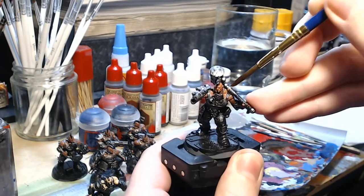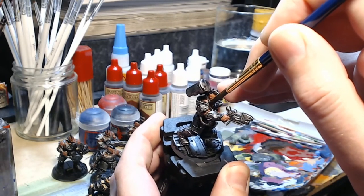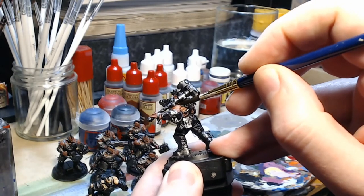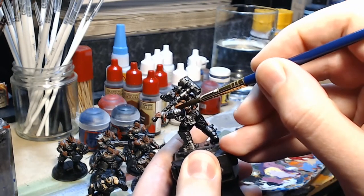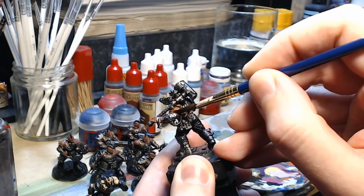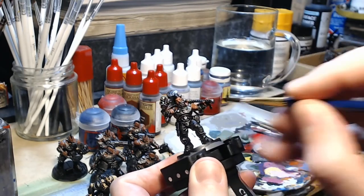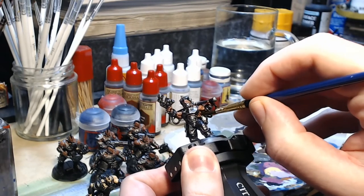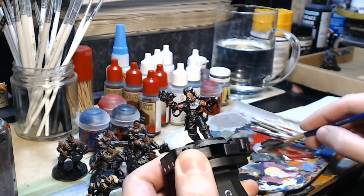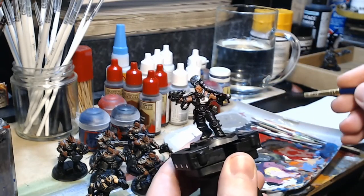The idea is to cover every part of the skin with this Flesh Wash, making sure every part of it is covered, rather as if you were going over it again with the base colour — but obviously being a wash it will run off into all the recesses and show up all of the detail on the model. There are all kinds of colours of washes and techniques you can use, but this is probably the most basic form — just using a brown wash over skin. You can also use it over some of the metal parts to make them look a bit more dirty, well worn, or used, adding brown streaks or marks whilst still largely retaining the appearance of the metal.